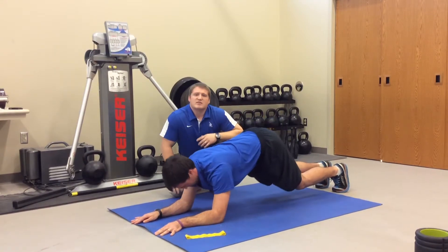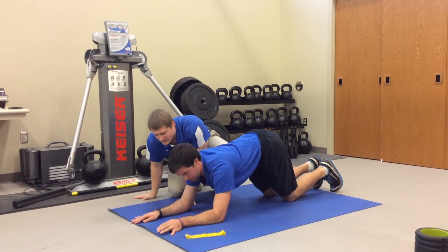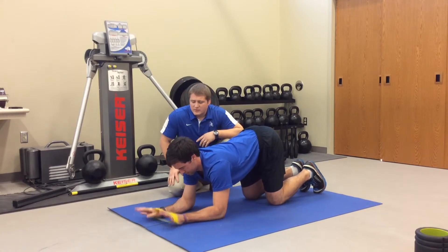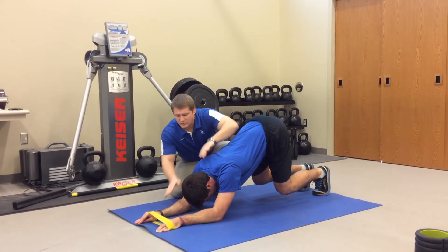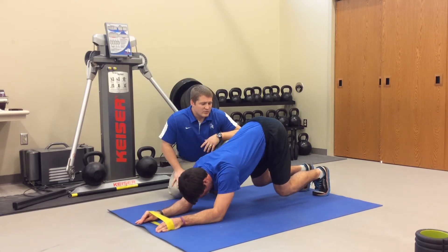Excellent, relax. If he's having some trouble there, we can do a little assistance by having a band around his hands. And then he comes back through. So a little assistance here — get a little RNT as he kind of gets there, and comes back.